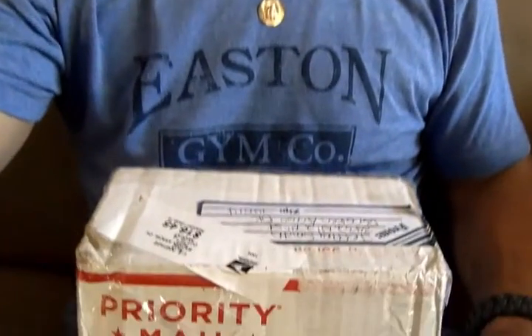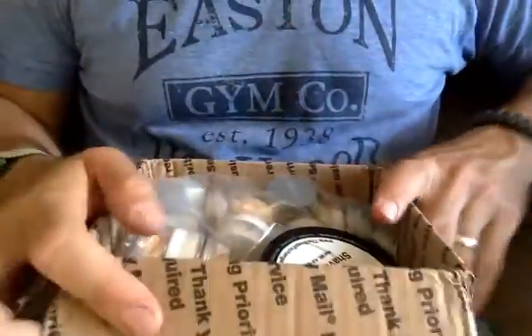Hello, gents. Well, that's that time again. I got Pass Around number two. And here's the unboxing, straight from Broken Arrow, Oklahoma, from Mr. Jeffrey Smith.